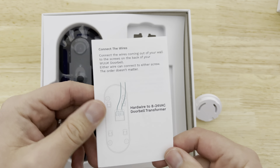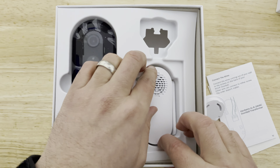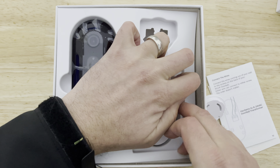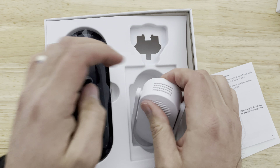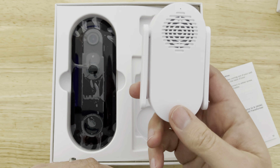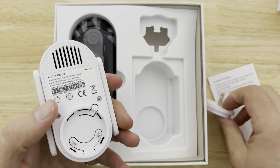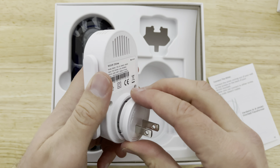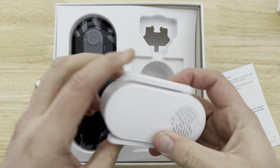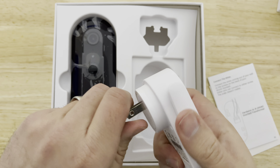You can hardwire it, which is awesome. You have your remote chime, so if you have your doorbell at the front or back of your house, and you're in the basement or upstairs, you can put this chime so you can hear it — say you're using a hairdryer or whatnot. The fact that they include the chime is pretty nice, and there's good coverage with the antennas on this device.